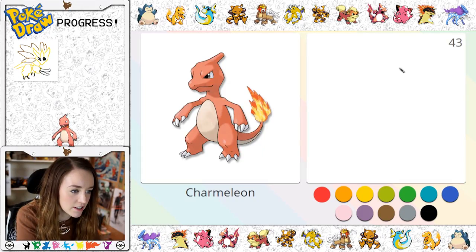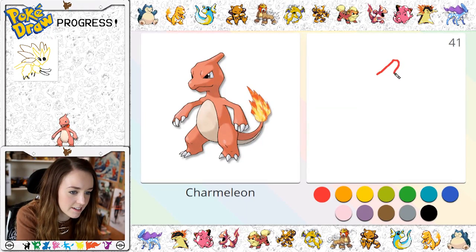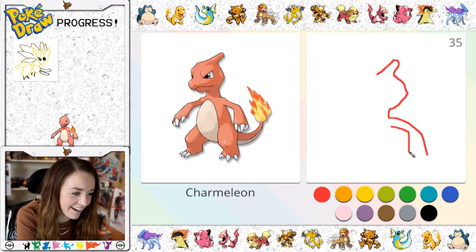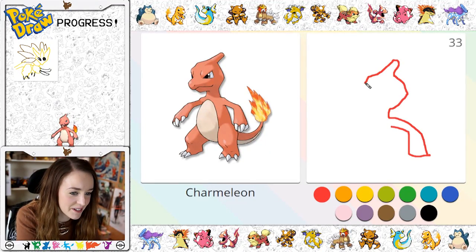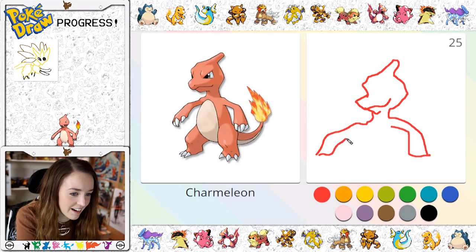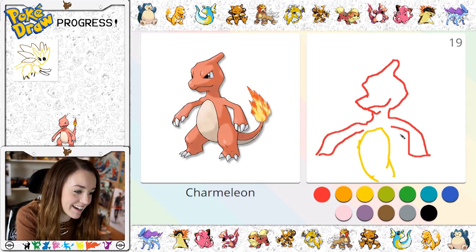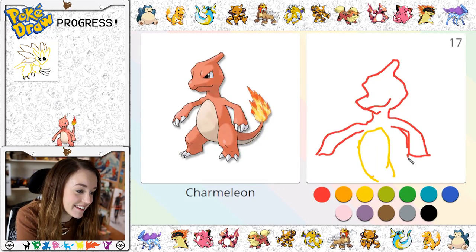Charmeleon! This is quite a good one. So he's got his little horn on his head and then his face kind of comes out and then comes down — and I've not left myself much room, have I? Maybe we just do the top half of him. He's got his little nose and his little chin and then his arm, and then he's got a big yellow belly that comes around. Oh my god guys, this is really hard.